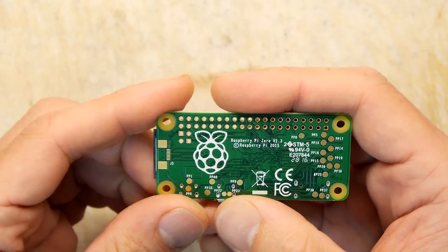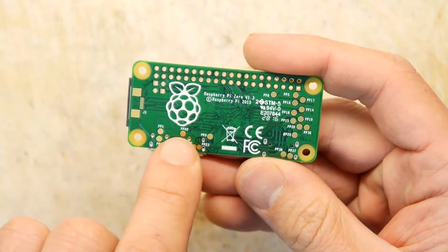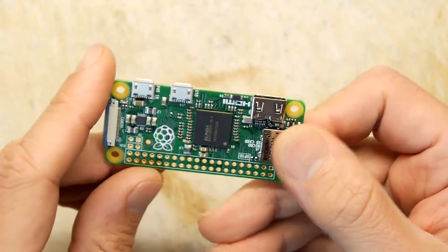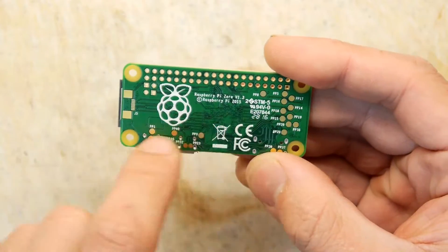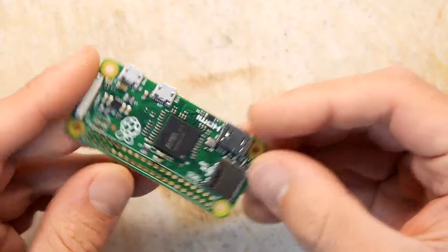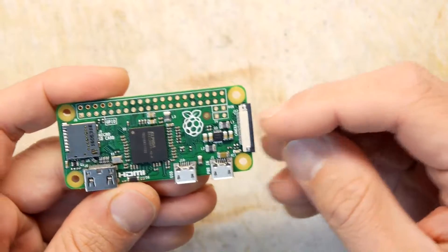That's probably not the case. All these labelled PP1, PP40, PP35 — these things dotted around — they could be test points, but it's actually more likely, knowing how Raspberry Pis are constructed, that you can just hook into these for GPIO, power, and IO on the board that they haven't been able to fit on a header somewhere, because you can see how space is at a premium. Camera interface.